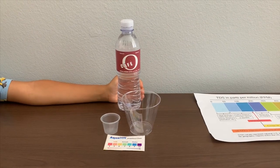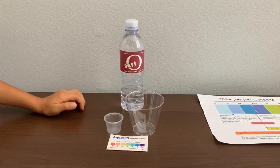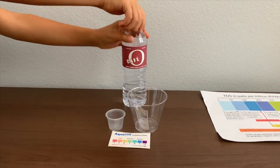This is OCAFE purified water sourced from local municipal sources. Let's test the TDS and pH levels.